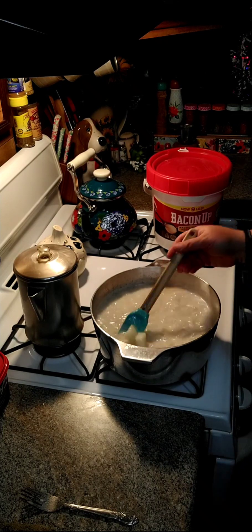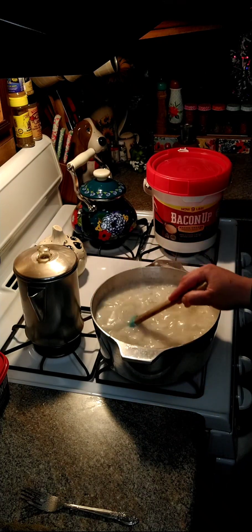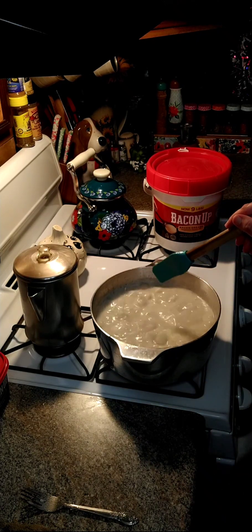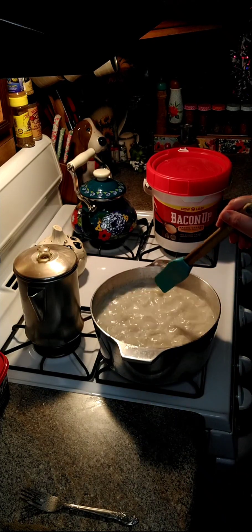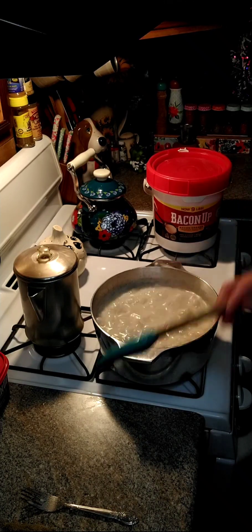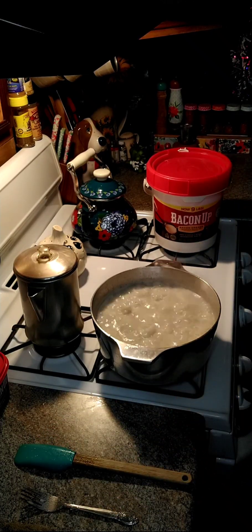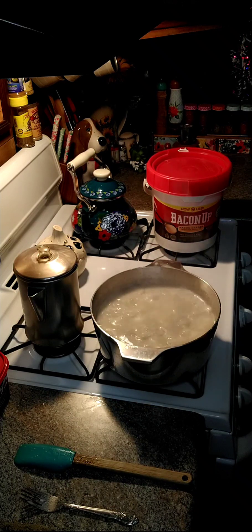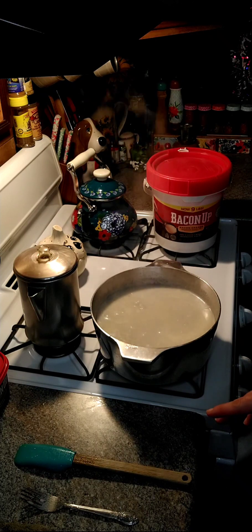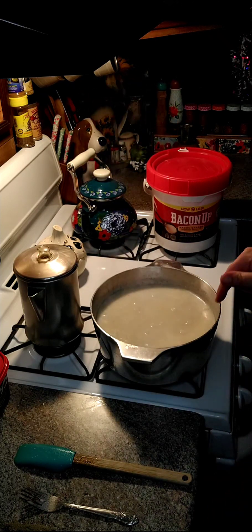After you boil it for about 10 more minutes after you get your flour and milk in there, you can go ahead and shut it off. If you want yours a lot thicker, you can add another tablespoon or two of flour — cornstarch will work as well. I'm going to turn this off and let it sit just a little bit and thicken up a little bit more, and I will show you what it looks like.